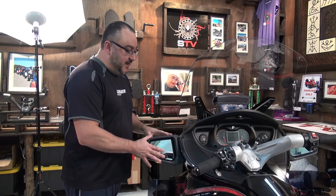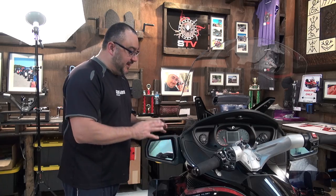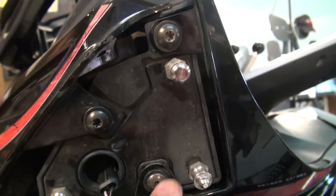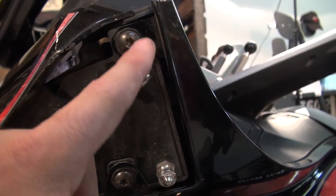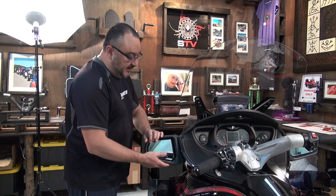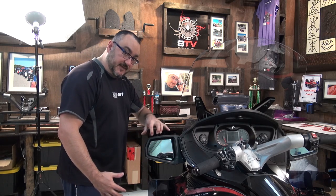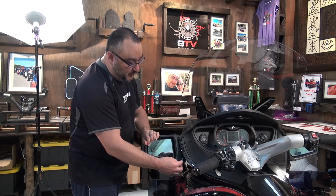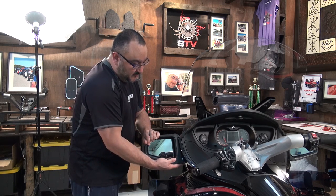One of the things that's really important to know about taking off the mirror is that the mirror on the inside is actually held in three different places: one right on top, one at the bottom, and one at the front. You want to take your fingers on your left hand, push forward, apply pressure this way, and by doing that and lifting a little bit upwards, it's going to come right off.